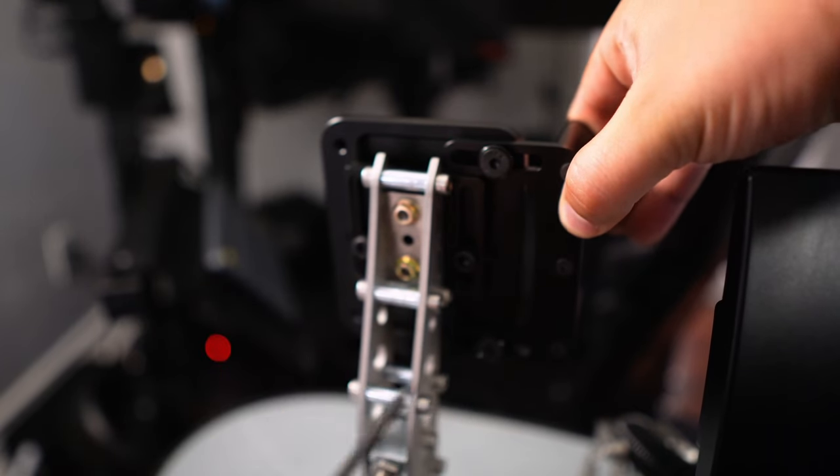The pedal faces themselves are a lot thicker than the stock ones. I also have the clutch here — the clutch pedal face is slightly smaller in design. The clutch comes in one size, but for the brake and throttle you have the choice of the standard size or the wider option.